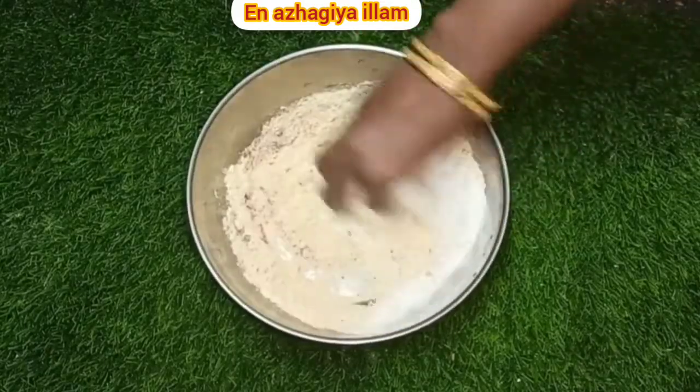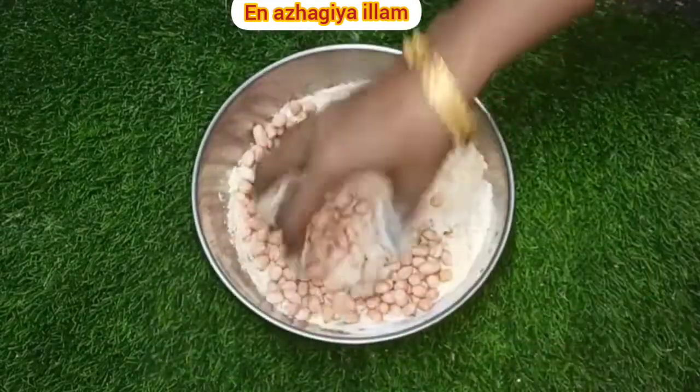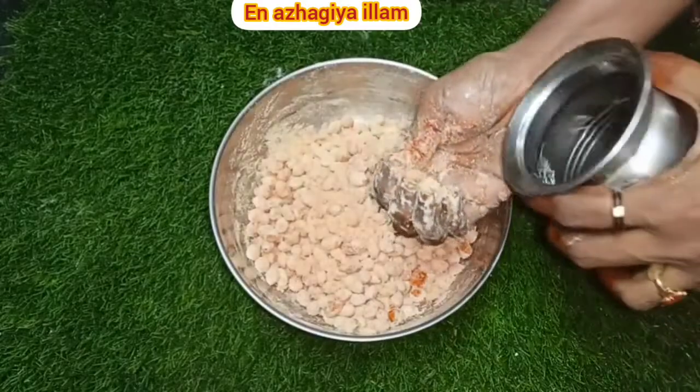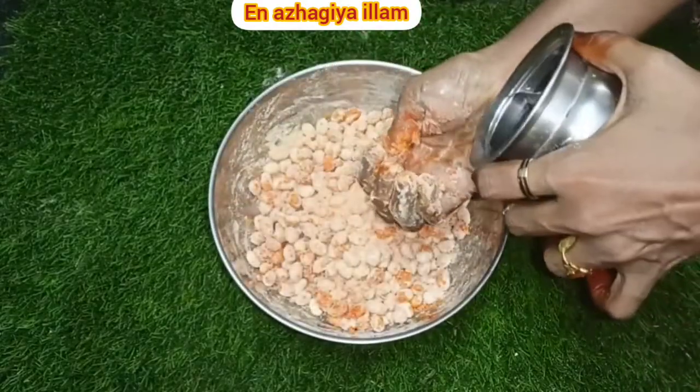This is the first step. If you want to use the same color, you should add a color. With the same color, you should use the same color. It will be a little bit more dry.